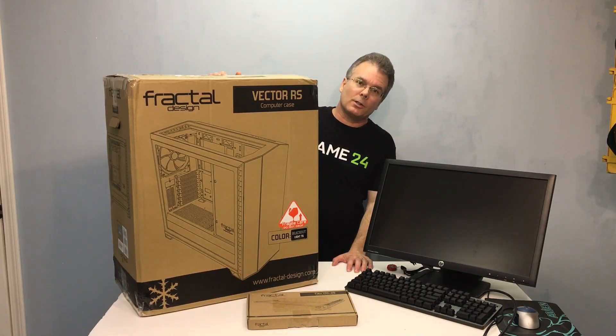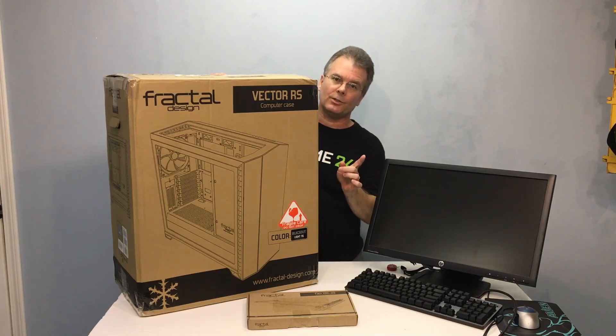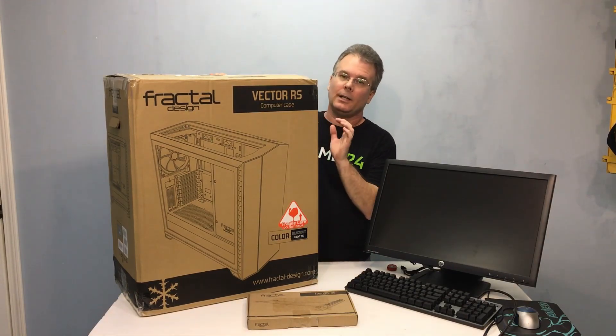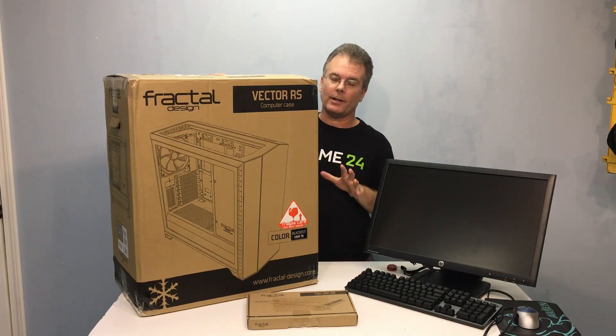Hey everybody, this is Chris with Overclockers Club. It's always a challenge for case manufacturers to come up with something new and fresh, something that hasn't been beaten to death. Well today from Fractal Design we've got the Vector RS, an amazing new case with some cool features. So let's get it out of the box and see how well Fractal Design has mixed it up with this new case.